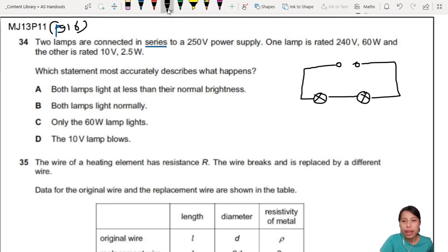And then go back to the power supply. The power supply here is 250 volts — that's like the house switch, the plug there. If you touch it, that is 240 volts already. One lamp is rated 240 volts and 60 watts. The other one is rated 10 volts and 2.5 watts.